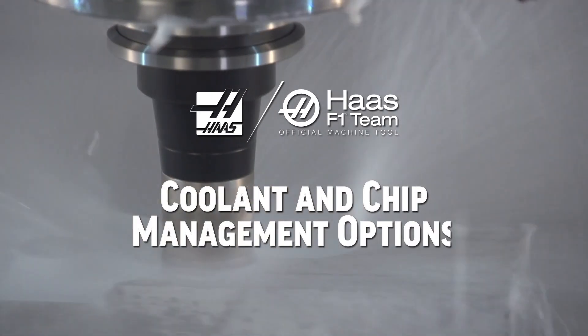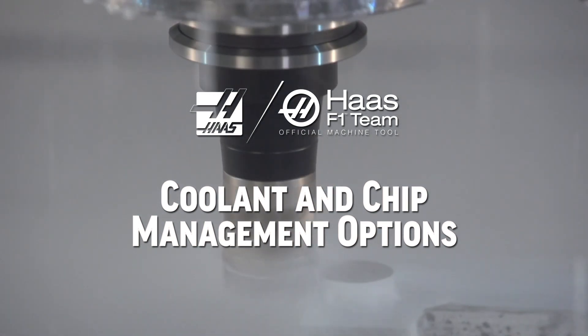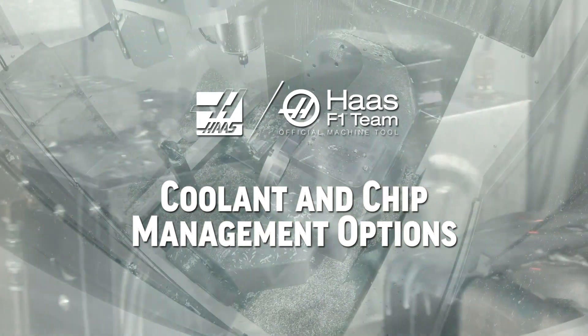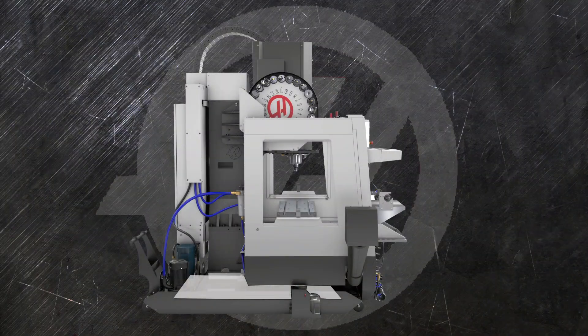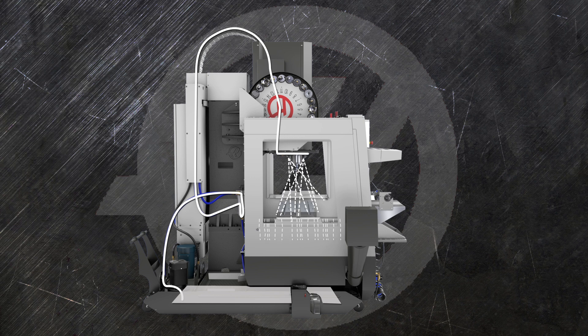When you're setting up your new Haas machine, make sure you check out the many coolant and chip management system options to make sure you get the longest tool life, shortest run times, and best part finishes possible. To explain the wide variety of kinds and types of coolant management options we make, it's easiest to take a tour of how the coolant system works.